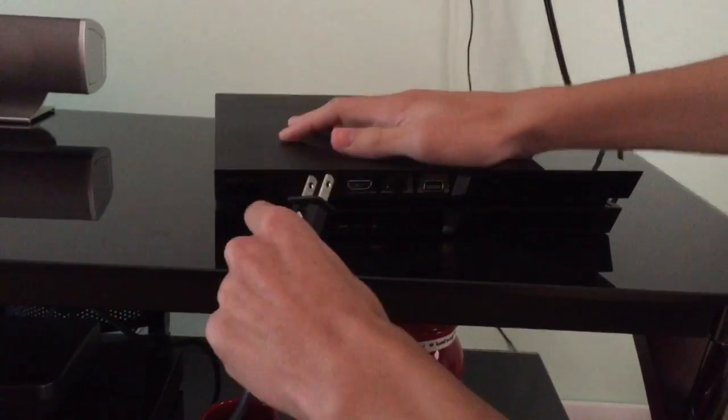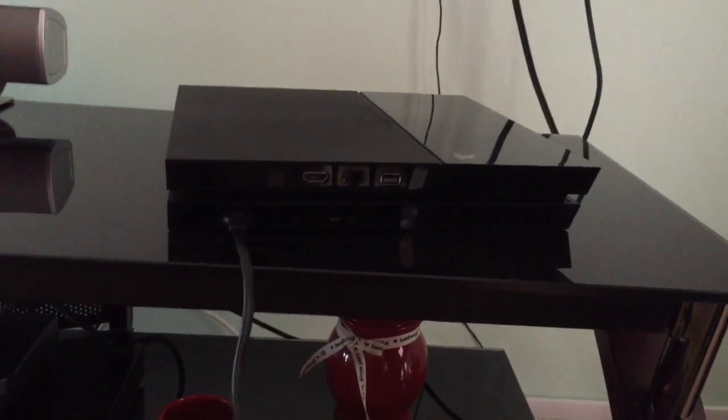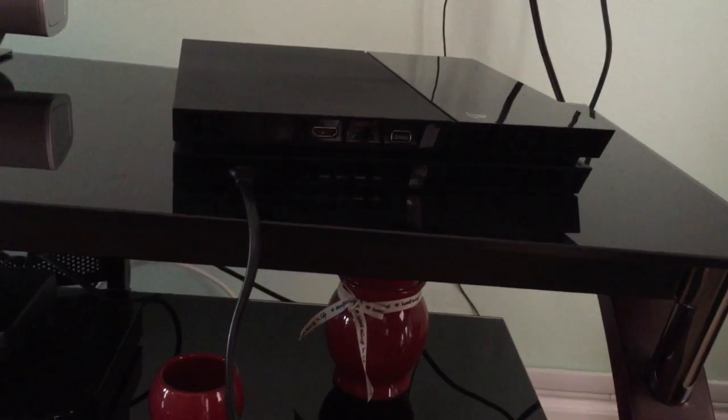So yeah, it's a PS4, and now it's all set up to the TV, so I'll show you guys how to do that. Now you just connect this here and the ACMI.